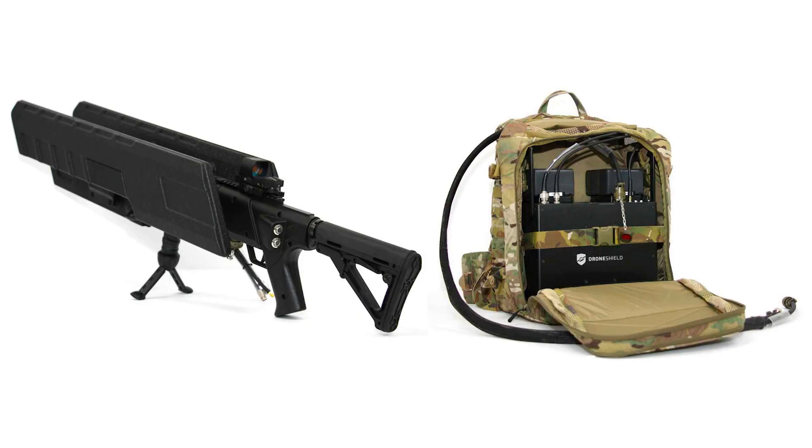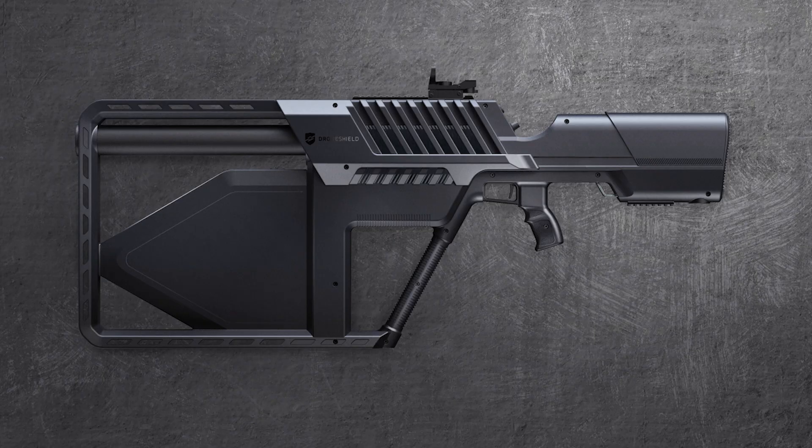Last year, an Australian company named DroneShield announced an electronic gun used to bring down drones. But as you can see, it is kind of bulky — you have to carry a backpack to even use it. So they have released a new smaller version called the Drone Gun Tactical, and as you can see, this thing is pretty interesting looking.